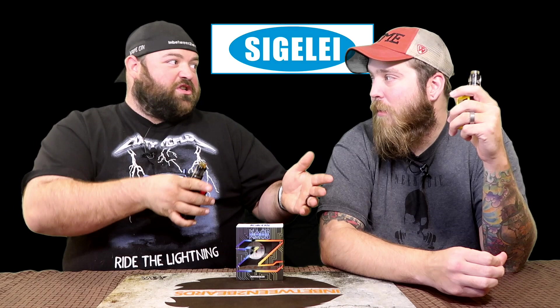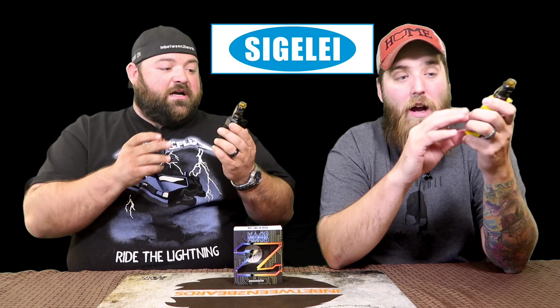If you compare Smok's first couple of mods to what they produce now, you can see clear progression. But this feels like a step backwards. We had the Segelli Chaos Spectrum, which was great, and the Fuchai mods. Then this comes out. Major con number one: the battery door moves way too much — you can literally hear it rattle. My unit is worse than Dub's, but both are unacceptable.